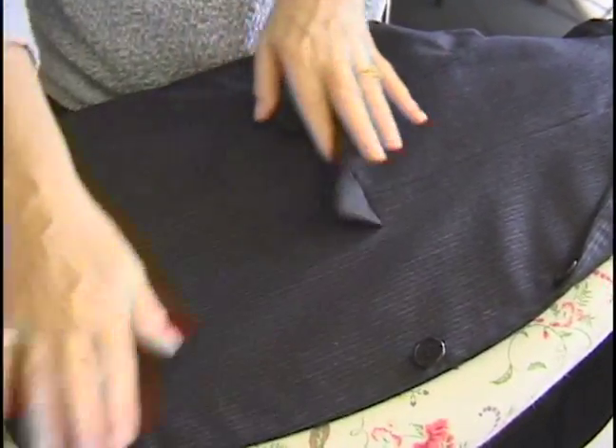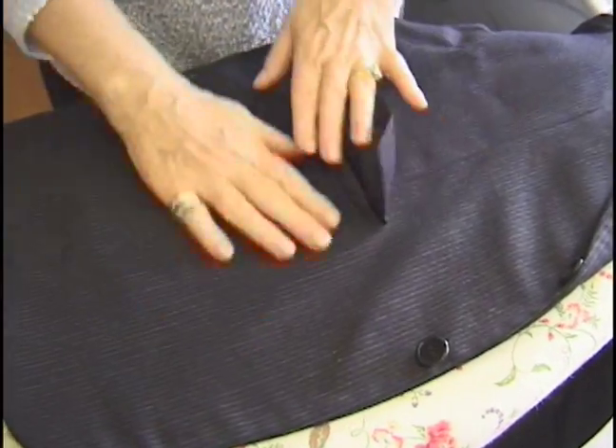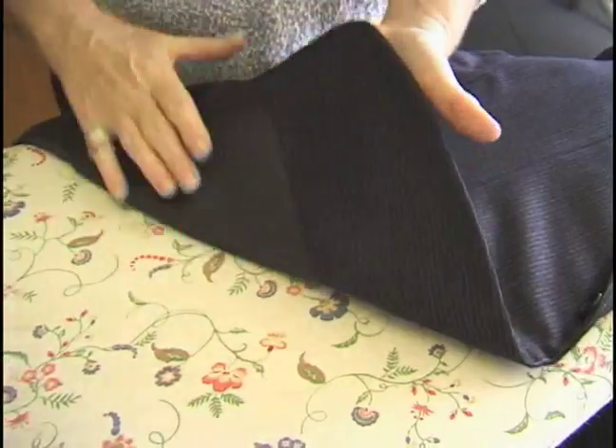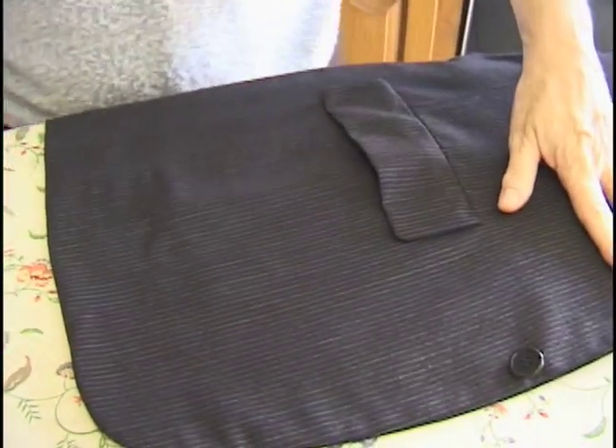Okay, so we're going to start below the pocket area. Smooth it out so you don't get any wrinkles in the lining. We've talked about lining before. Make sure you don't get wrinkles there.